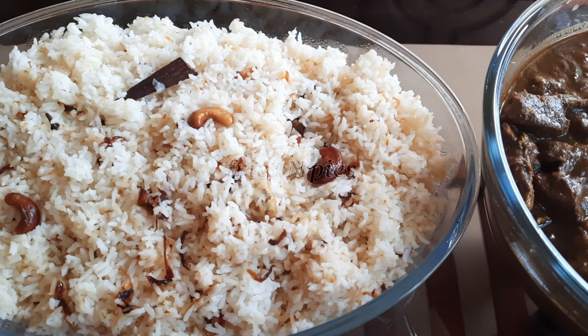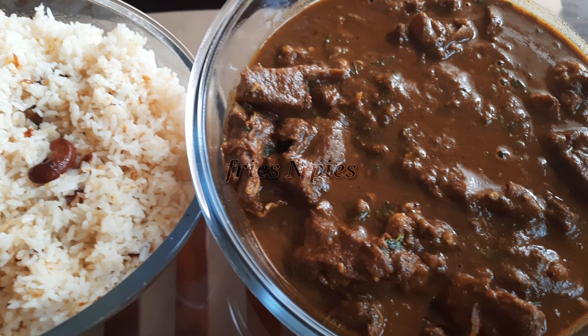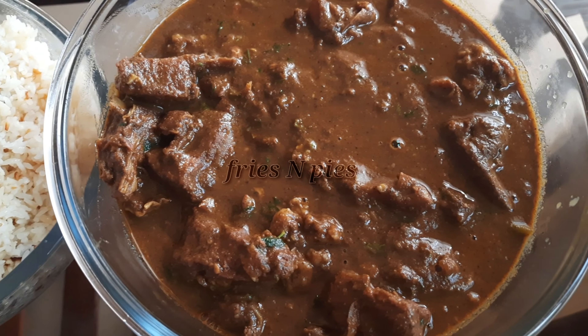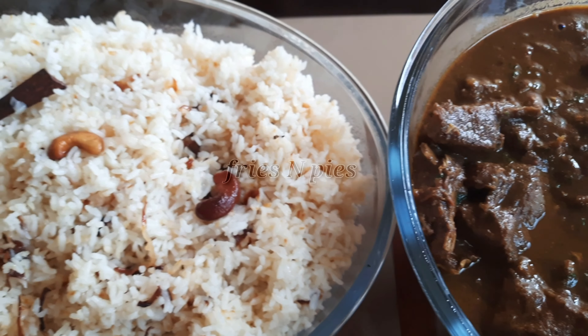Mutton gravy goes well with ghee rice, white rice, and Indian breads like naan, parotta, and chapati. This is the simplest way of making mutton gravy — give it a try and let me know your feedback in the comment section.